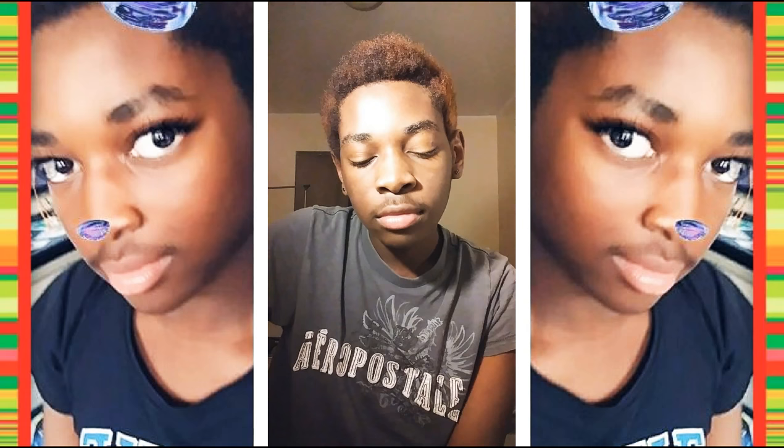Like, subscribe, comment, share. Got something negative to say — don't even think about it, or you can post it cause I don't care. But to all the people who enjoy my videos: like, subscribe, share, comment, give it a thumbs up or a thumbs down, slide in my DMs for more. Until next time, peace.